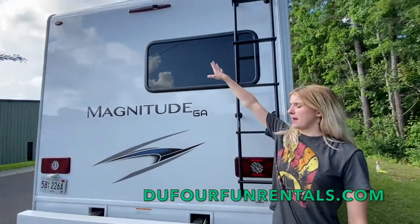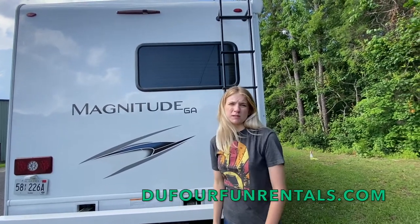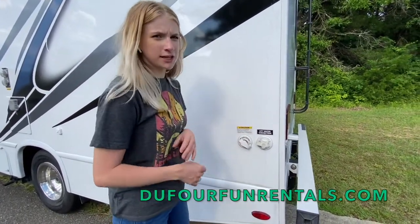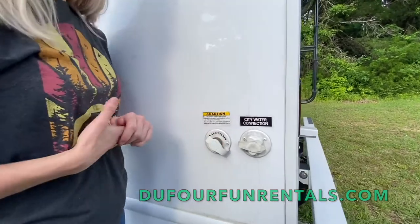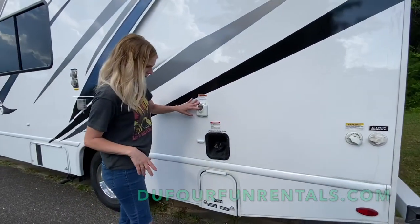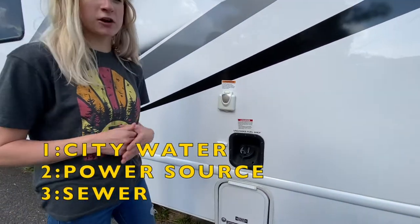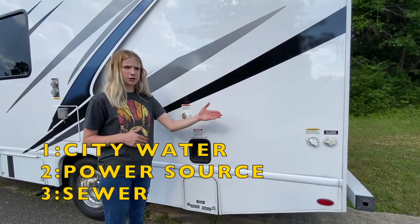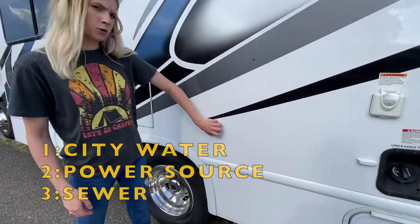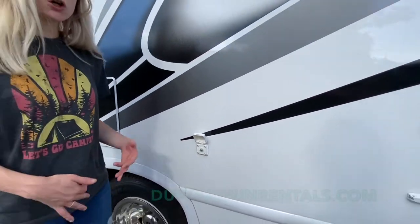Above is a backup camera and you can turn it on while driving forward just to keep a watch on what's behind you. Again, this is your city water connection, and this is a Sani flush — this is how we flush our systems, so you don't have to worry about that, that's for us to do. You have your power connection, your gas — we just use regular unleaded fuel — and your dump right here. If you're at a campsite, you would have a city water connection, a power connection, and a sewer connection. There's also a cable connection here: if you have a cable cord and a campsite that provides cable TV, you're more than welcome to use it.